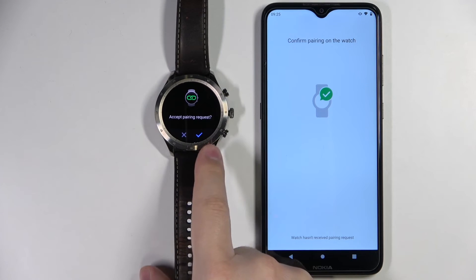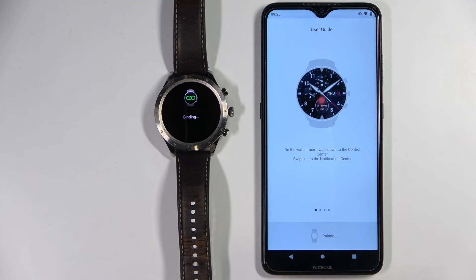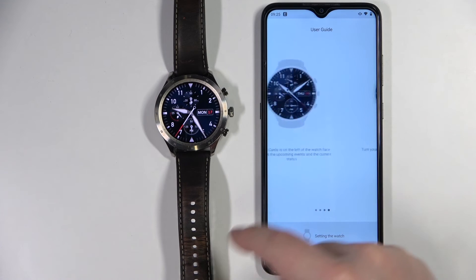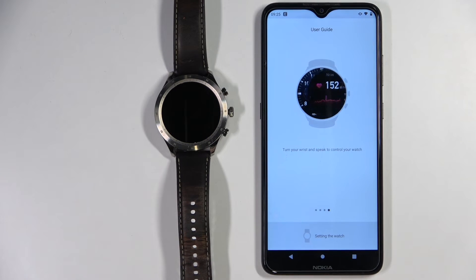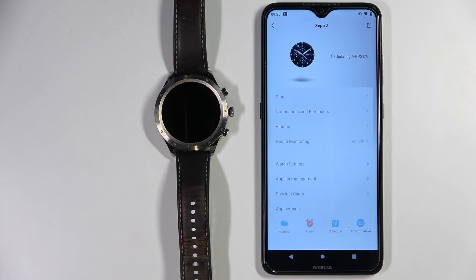Now let's confirm the pairing by tapping on the check mark. There's a short tutorial on how to use the watch — you can go through it by swiping left and right. We need to wait a couple of seconds.